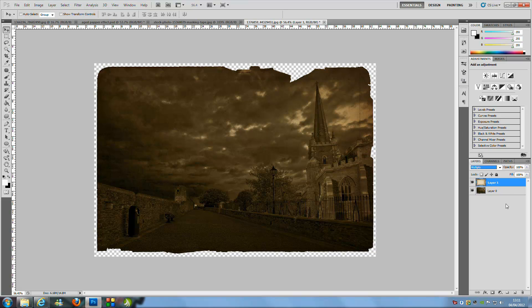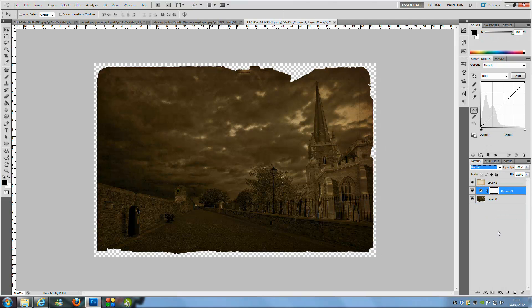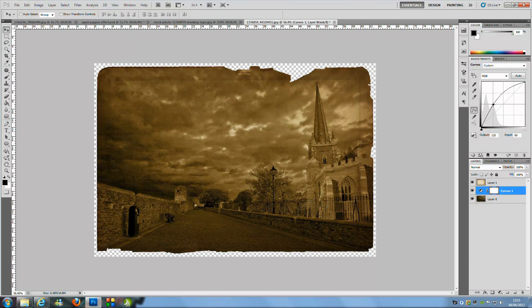Go back to the paper layer and change the blending mode to Multiply. It'll look pretty dark at this point, so go to the bottom image layer and click the black-and-white circle in the bottom right to add a Curves adjustment. You'll need to play with the curves since it varies by image. Start from the middle and bring it up to lighten things a bit for a washed-out, faded effect, then curve it slightly.